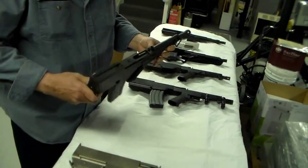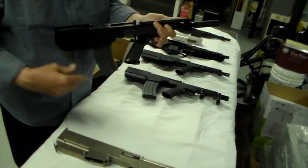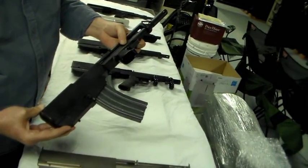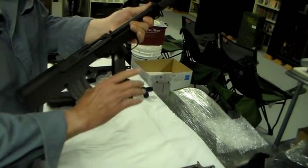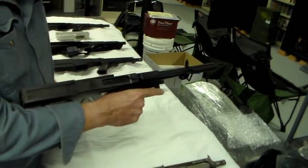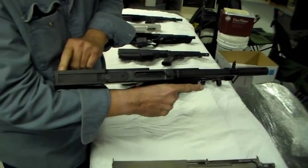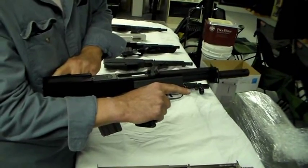One thing I should point out is the way the gun is shot: you swivel the mechanism for the trigger and handguard from the rest of the firearm, and then you grab the firearm like this, with the rear of the firearm resting on your forearm and the front of the firearm being there.